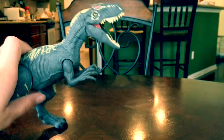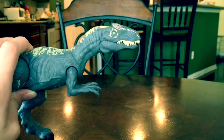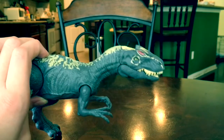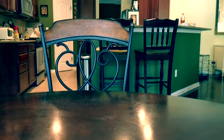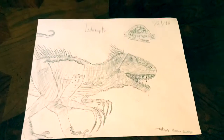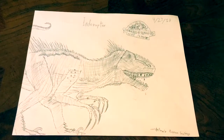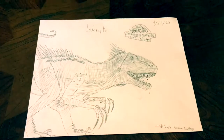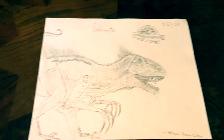That was the review of the Roarivores Allosaurus. I hope you enjoy my videos - if you do, share, subscribe, and hit the like button. Also, check out this awesome art I did of the Indoraptor, the new hybrid coming in Jurassic World Fallen Kingdom. I also put the logo on it. Let me know in the comments what you think of my art!